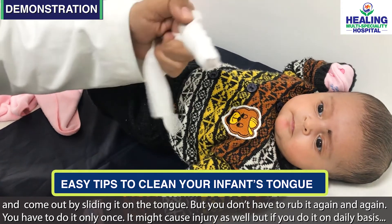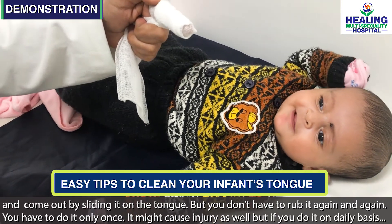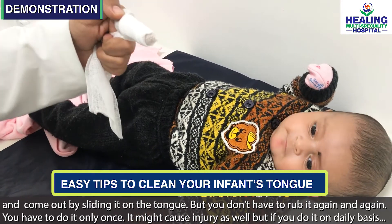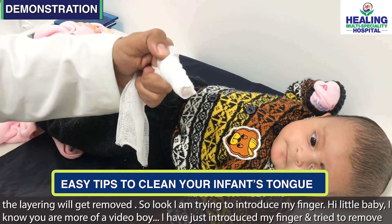You don't have to rub it on the tongue too many times — bar bar rub nahin karna — as it might cause injury. But if you do this in a daily routine, the layering will be reduced.